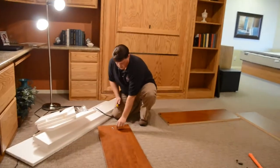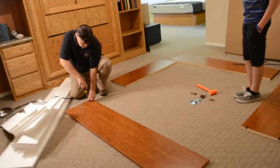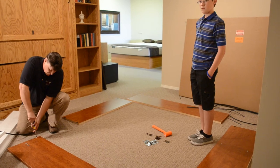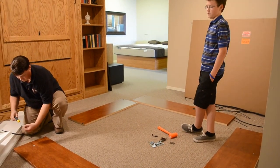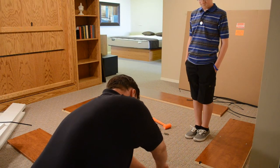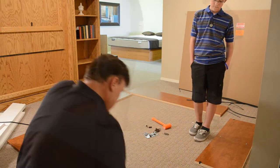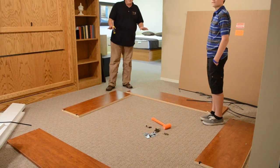Once you get your bed, if you determine that you're missing any hardware, give us a call at Lipton Store Beds and we'll be happy to get you any missing parts. These cam studs can be put in with a power drill, but they're really easy to strip out, so I would recommend just using a hand tool. Now we've got all of our hardware on the side pieces.